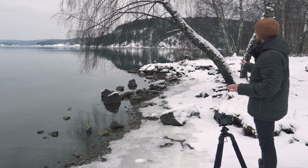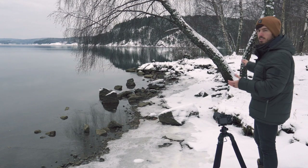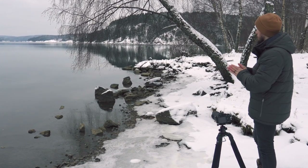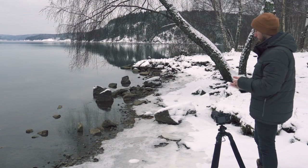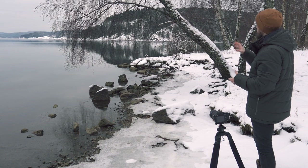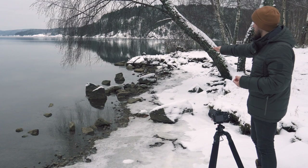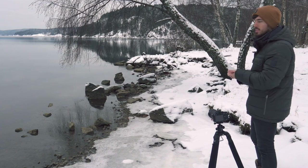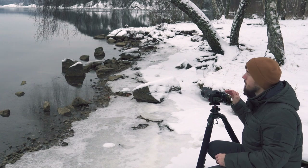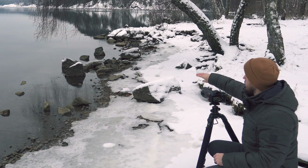I found a really cool tree that's hanging over the edge of the water. My idea is to capture the arch of the tree going over into the water and focus on the rocks underneath as a foreground — I might get some of the ice in as well. There's even a chunk of ice sitting on top of the rocks. One thing I should mention — I'm using a 35mm prime.